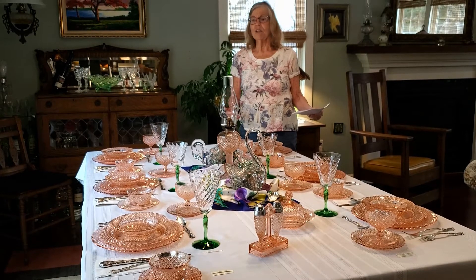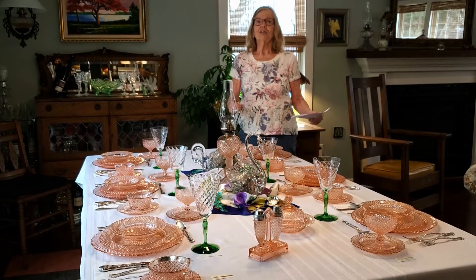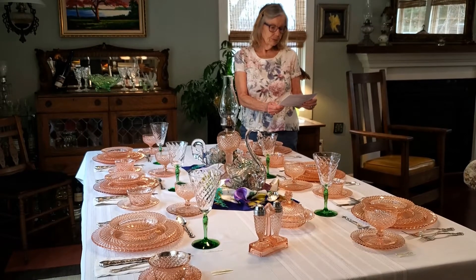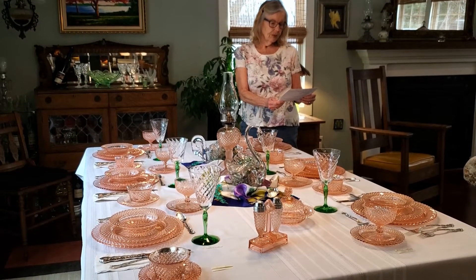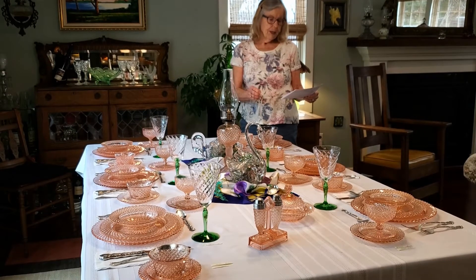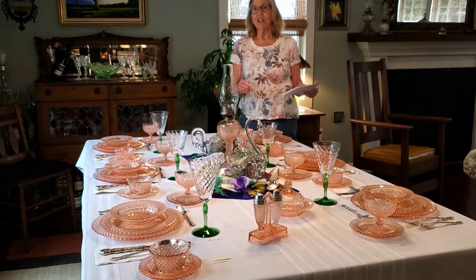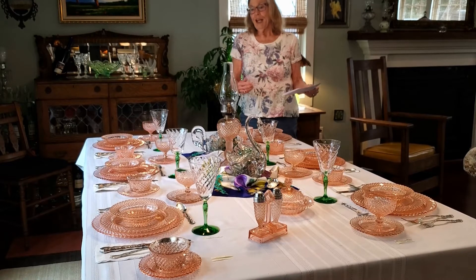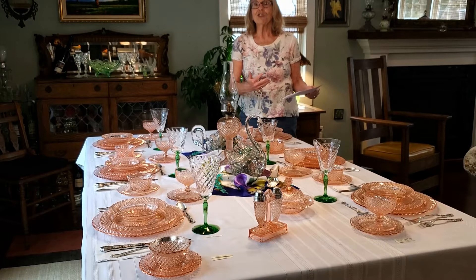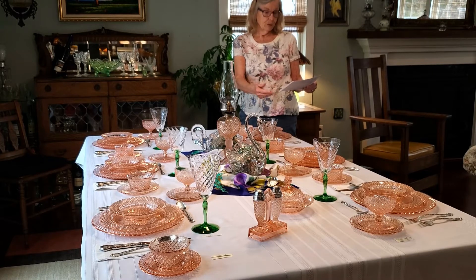That was the first piece of depression glass we had ever encountered, and it was just a pleasure. Miss America is a diamond pattern made in Ohio at Hocking Glass Company in the years 1935 and 1938 — and those are the years we were born — which also attracts us to it, to think that maybe our parents had it and maybe we ate off of it, like Al's mother with her plate.